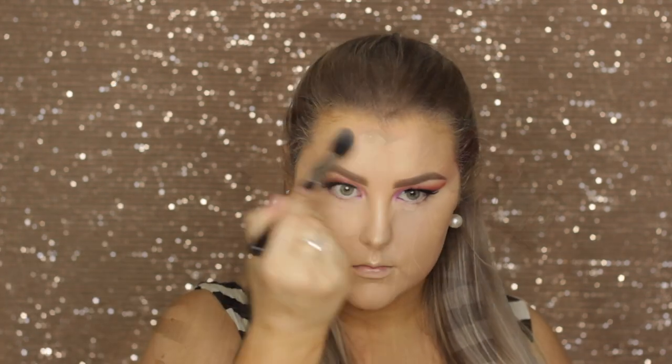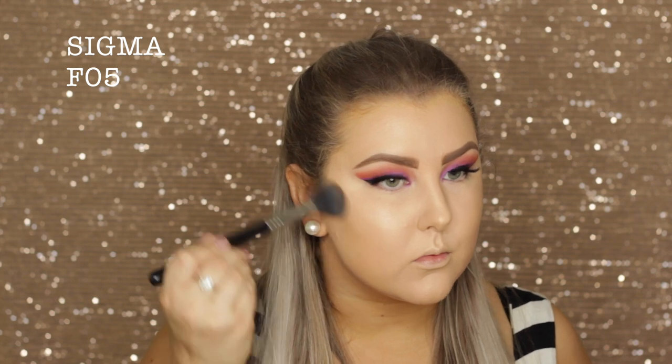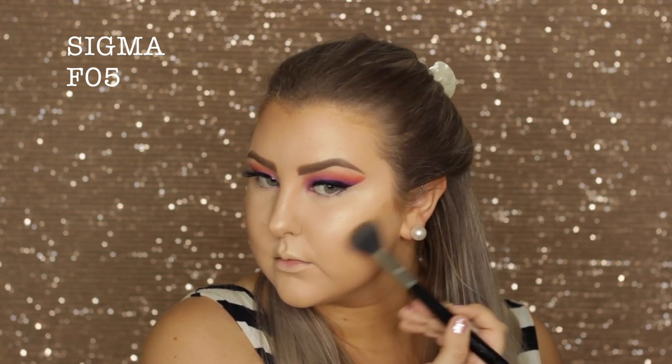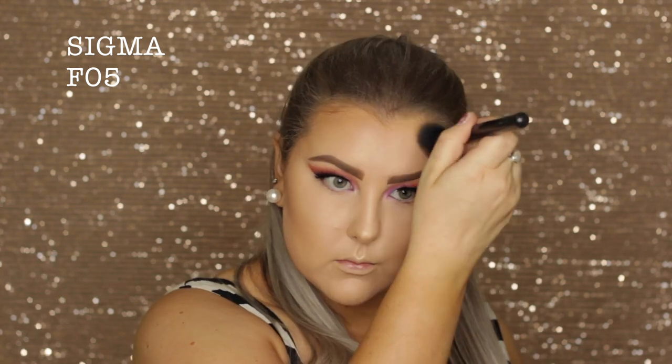To bronze and contour my skin I use the Benefit Hula bronzer with an F05 brush just to carve out my cheekbones and add structure around the perimeters of my face.